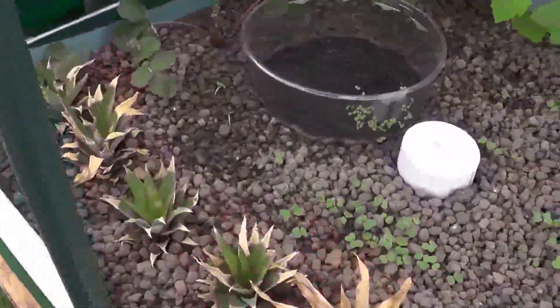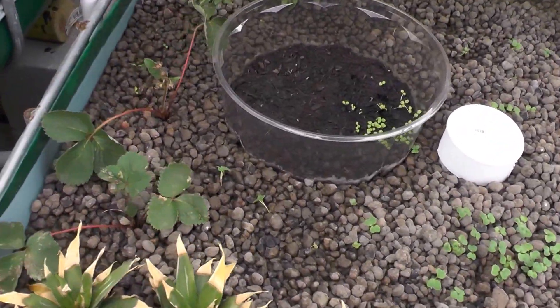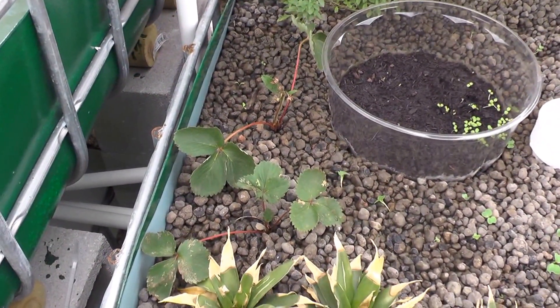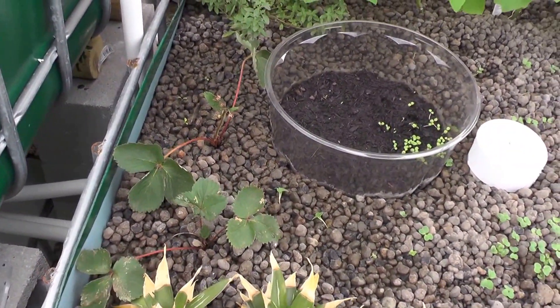Pineapples I just threw in for fun to see if anything happens — I was just lazy with them. And then I wanted to see how the strawberries are doing. They're not doing real hot, so I'm probably not going to keep them going.